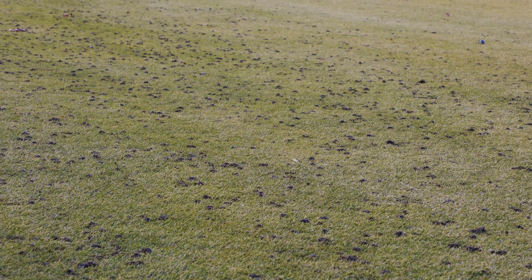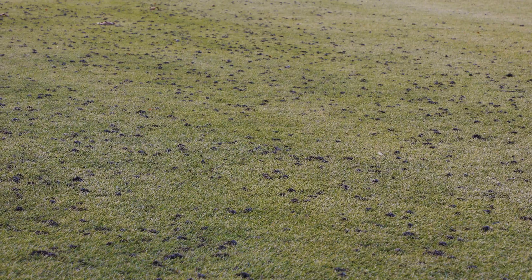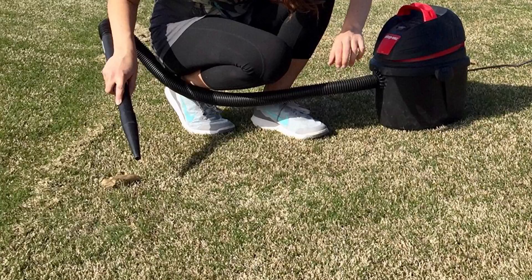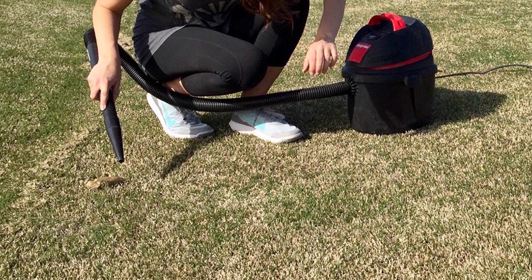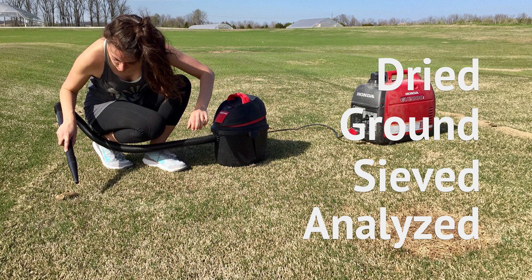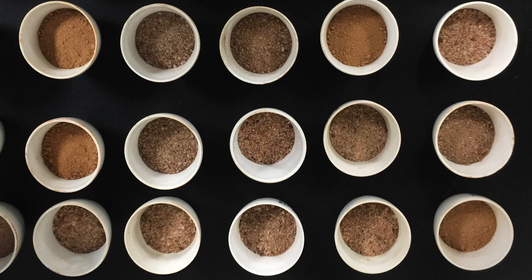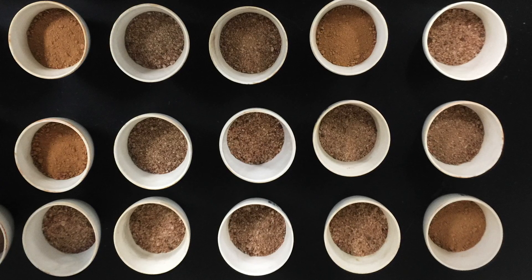Cast counts were also analyzed relative to soil moisture and temperature to evaluate any correlations between casting activity and these environmental parameters. In April of 2017, a SHOPVAC was used to collect earthworm casts from experimental plots, which were dried, ground, sieved, and analyzed to determine particle size distribution and percent organic matter. Soil from each experimental plot was also collected for particle size distribution analysis and percent organic matter determination.